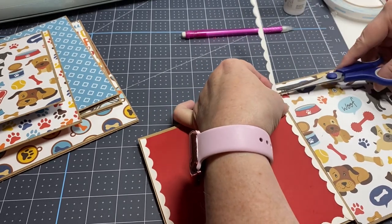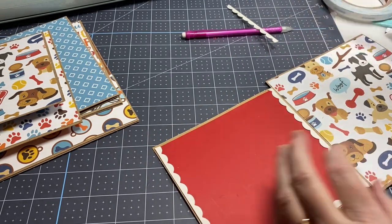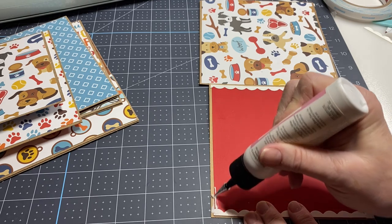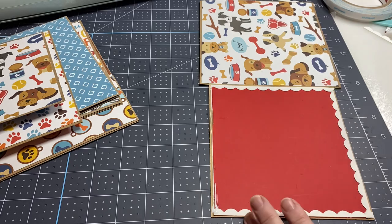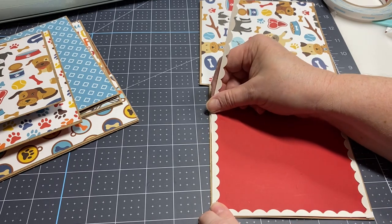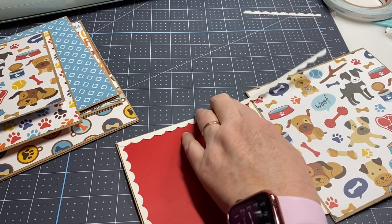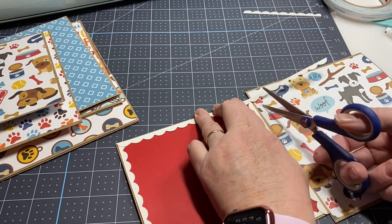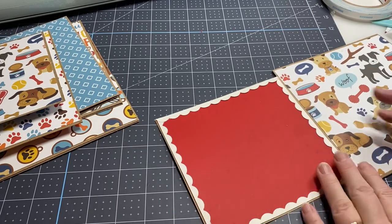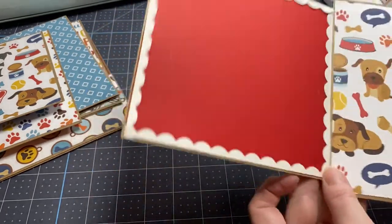Just use whatever you'd like. See how that changed it? That little ragged edge I was worried about from my trimmer is now gone because I covered it up. And there we go — look at that! I put my card over here, trim it off, and there we go. That is finished.